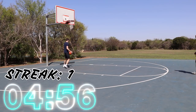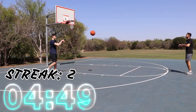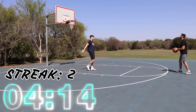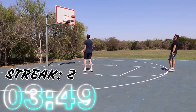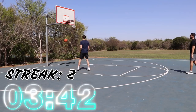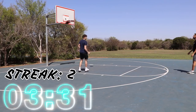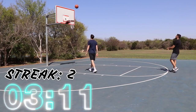The shooting challenge begins with both players counting consecutive made threes. Attempts are counted aloud as they go: one, two, three, four, five — with streaks breaking and restarting repeatedly throughout the five-minute session, reaching counts of up to seven, eight, nine, and ten at various points.